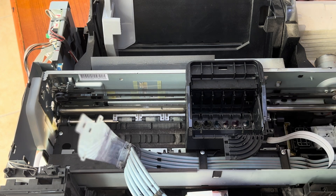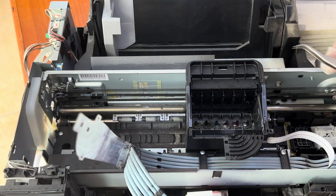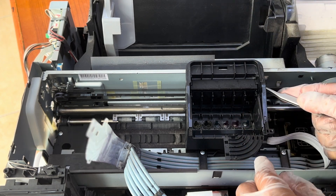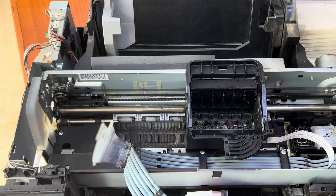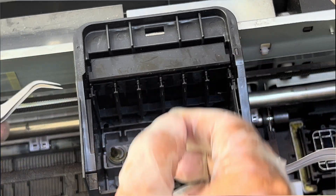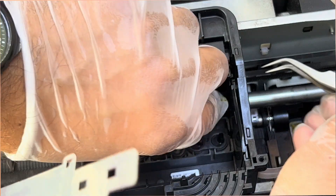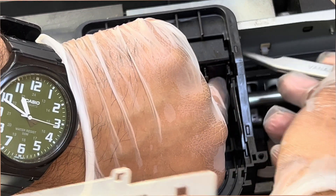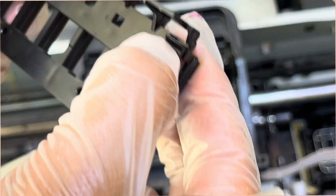This is our print head. Before we unscrew the print head screws, there is a plastic piece here we have to remove. The lock of this plastic is behind. We need a sharp tweezer to remove this lock. There is one tiny lock on each side — right and left. We have to press the lock and lift this up on both sides.